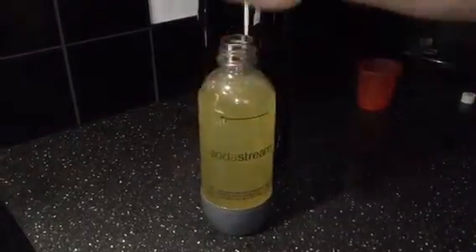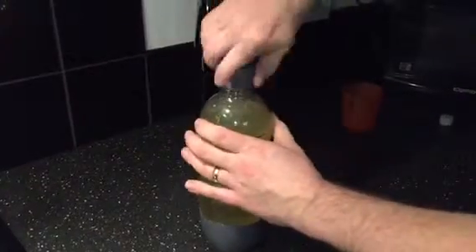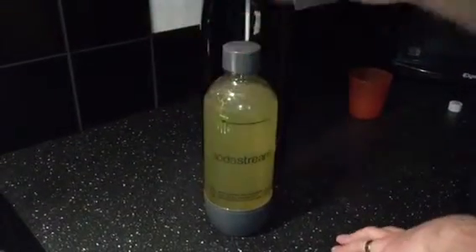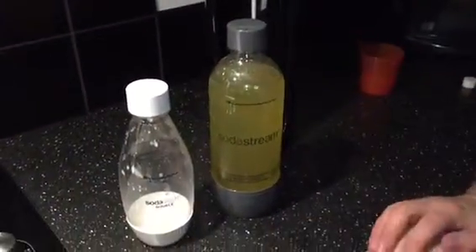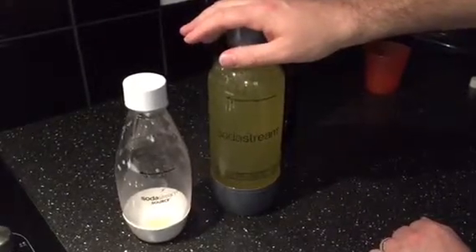If you need to, you can pop the lid straight on this one — it comes with a nice wide lid. That's ready to go in the fridge or take on your journeys. If you're looking to make some different flavours, or you've got kids with different tastes and they want different pops, you can transfer that to the other holding bottle. Once that's empty, do it all over again with a different flavour or another batch.